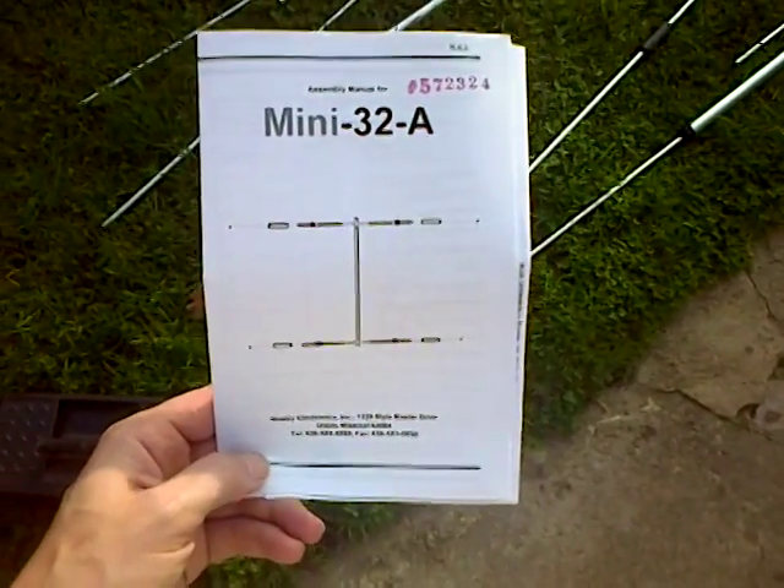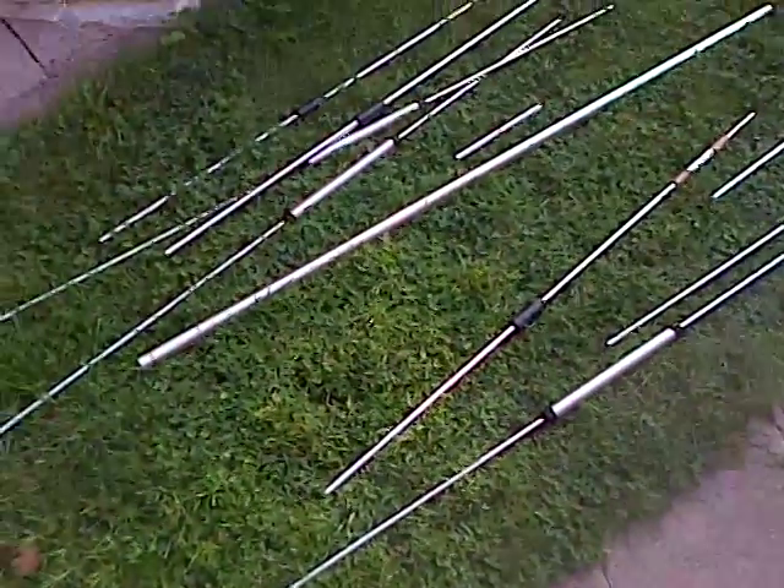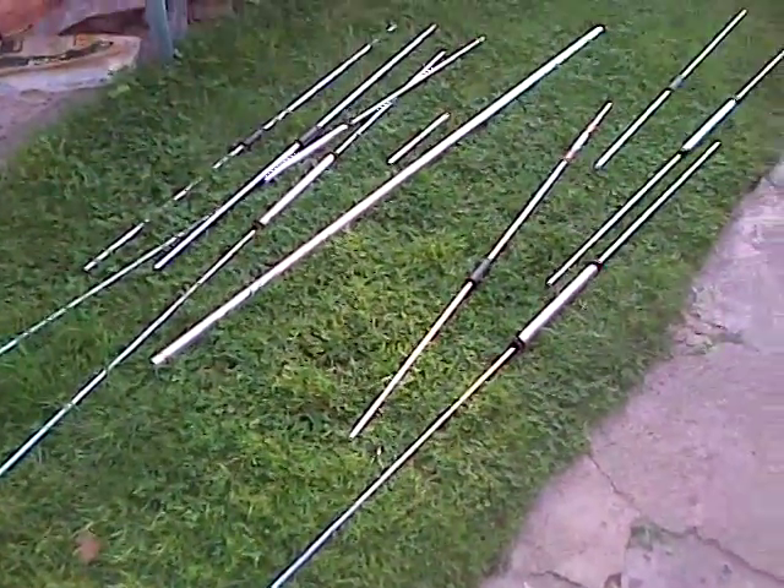So this is the Mini 32A — that's the instructions, and that actually is all the bits, bar the mounting bracket.